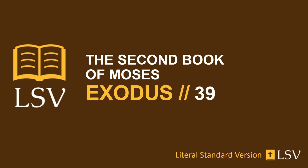And he makes the upper robe of the ephod the work of a weaver, completely of blue. And the opening of the upper robe is in its midst, as the opening of a linen habergeon, with a border for its opening all around — it is not torn. And they make on the hems of the upper robe pomegranates of blue and purple and scarlet twined. And they make bells of pure gold and put the bells in the midst of the pomegranates on the hems of the upper robe all around: a bell and a pomegranate, a bell and a pomegranate, to minister in, as Yahweh has commanded Moses.